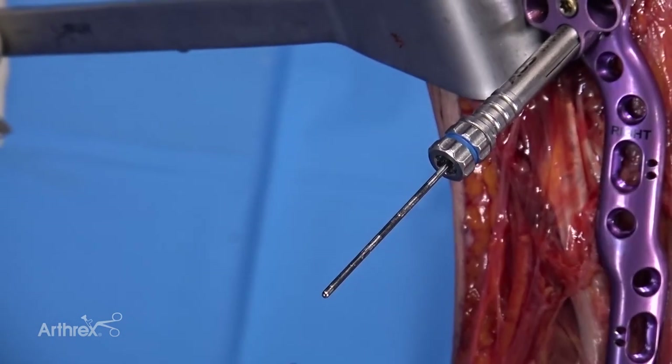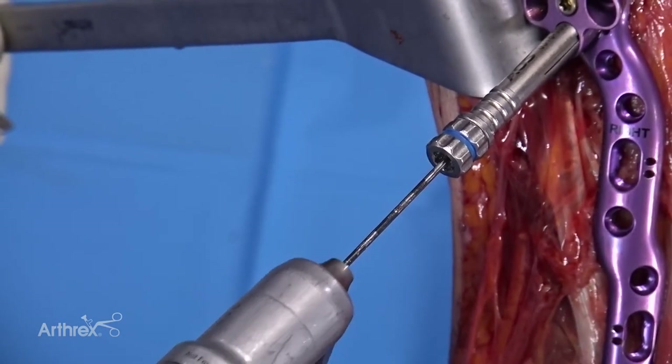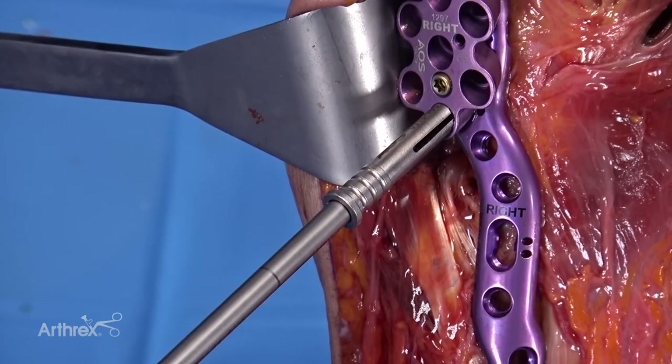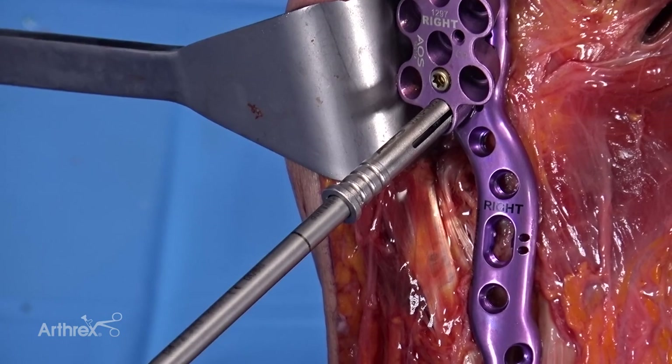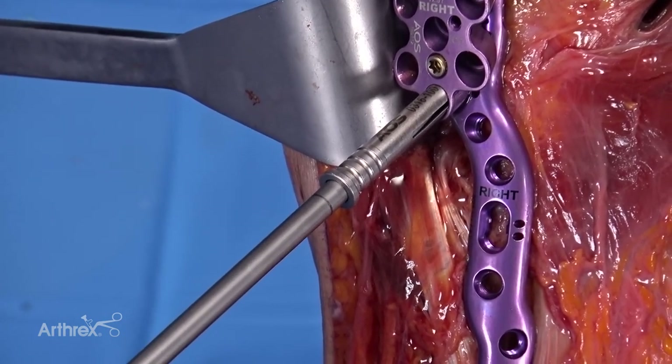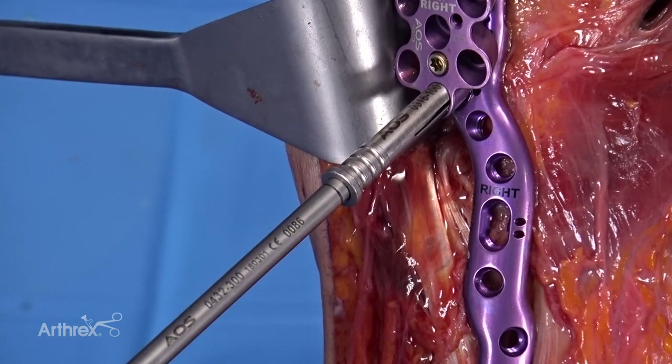At this point, I'll remove the K wire that's through the tower and go ahead and drill for that screw. There's a laser line on the screwdriver shaft that I use as a guide to know when I'm about to lock into the plate — and that's the point at which I use a hand screwdriver to final tighten.